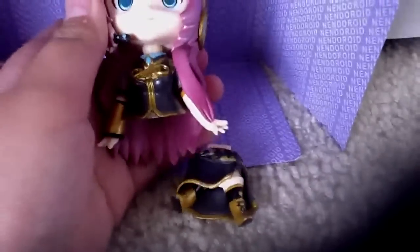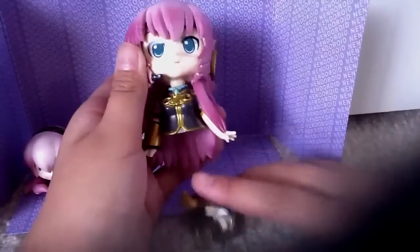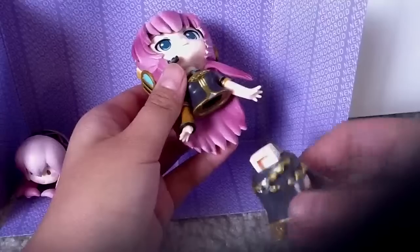You can see that the car is detachable. You can see her butt there.